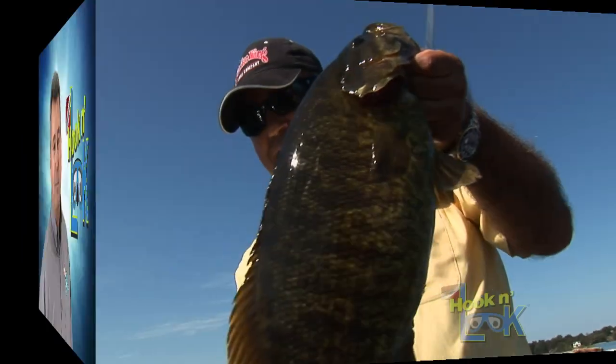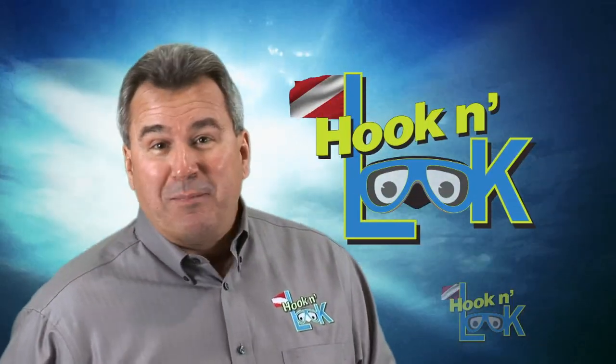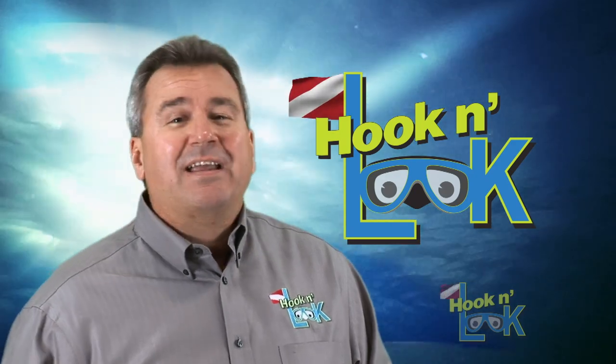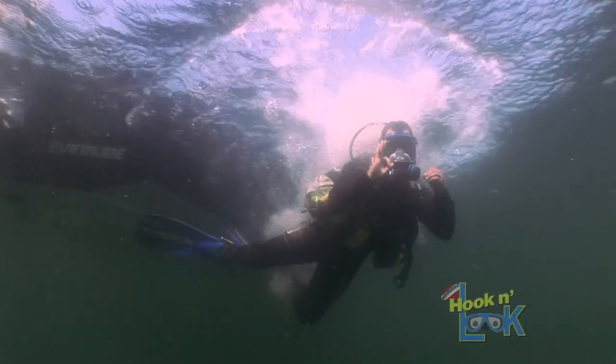Smallmouth. Thousand Islands. Was that not a beautiful smallmouth? Take a deep breath, pinch your nose, and jump on in — we're going to take you right to the sweet spot.